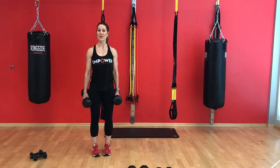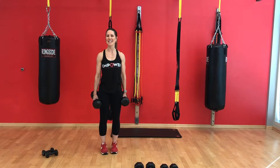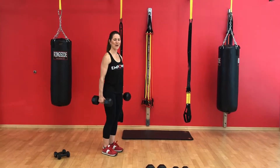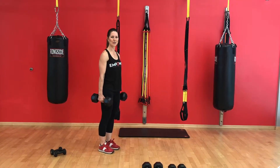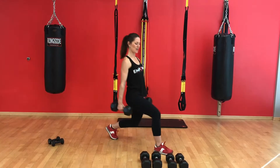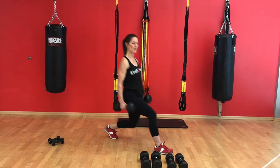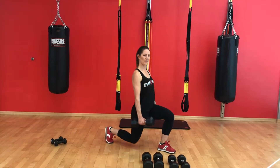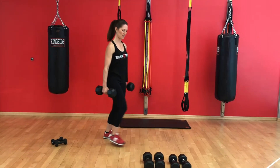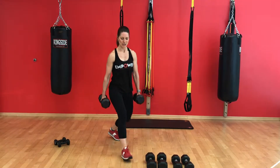We're on to the third circuit. The first exercise is a dumbbell lunge. With the lunge, you want to pick up the heavier weights because it's lower body, large muscle group. We're going to step forward and sit straight down, making sure the knee doesn't extend over the toe, and we'll alternate legs.